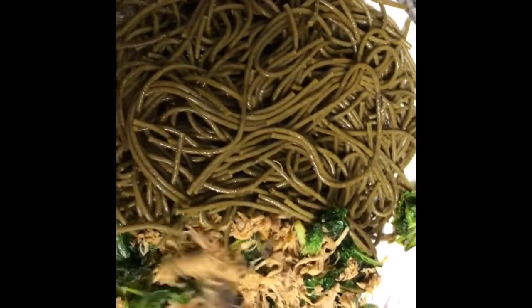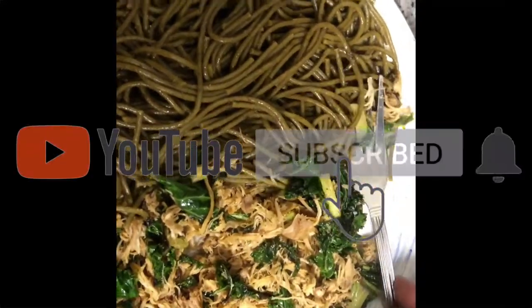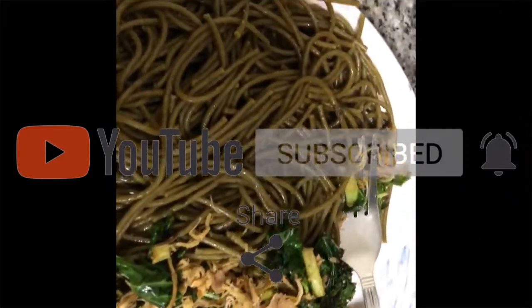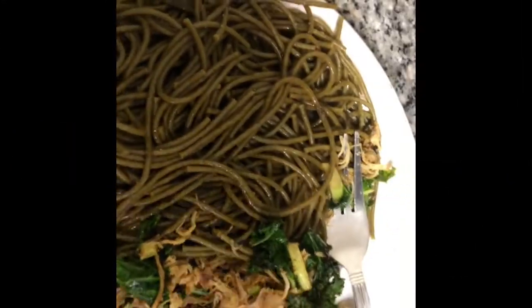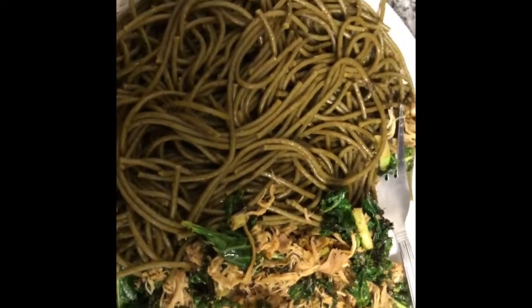I do a little bit of hot sauce on my chicken too, for sure. But it slaps, man — you feel good, you look good, all that good stuff. There it is: shredded chicken, super green thin spaghetti. This is it — one of the ways you're propelling your passion. Easy. You're welcome.